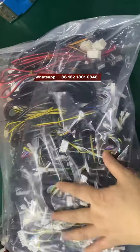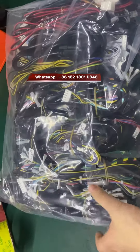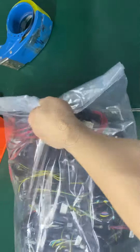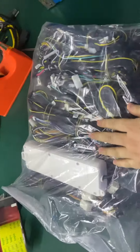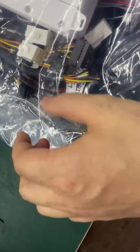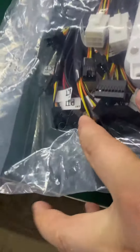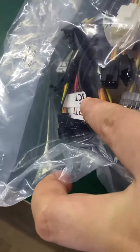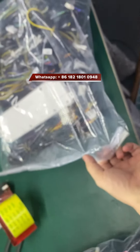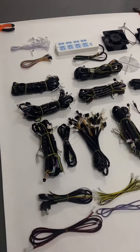This is the harness for the fish table — one box of this. You can see the harness working with the IGS games, and also the bill acceptor. It works with the PGI or the ICT, both work okay.